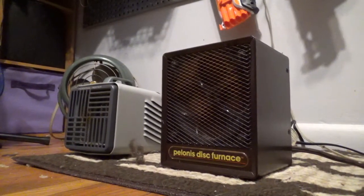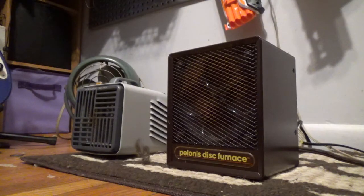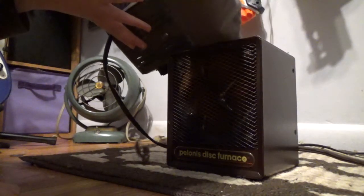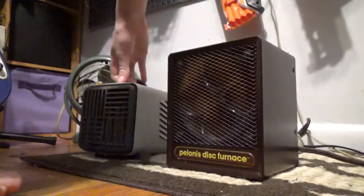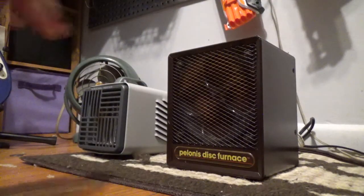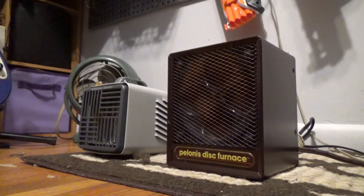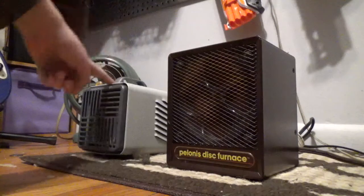Today we're doing a small heater comparison. On the left is the Comfort Zone personal heater, and on the right is the Polonis Disc Furnace. These are years apart — this one is from 1989 and this one is from around 2001. We're going to do a comparison; both of these claim 1500 watts.